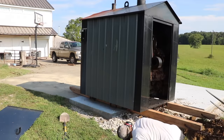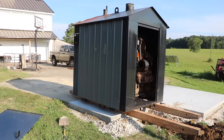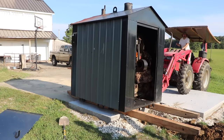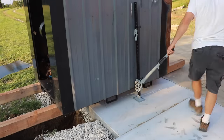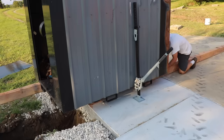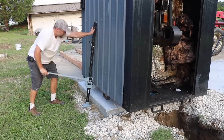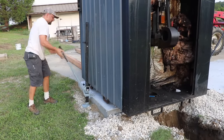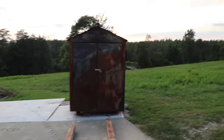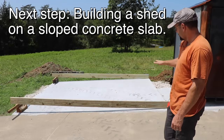Here it is all leveled out. I did one thing with this shed that's a little unusual, but there's reasons for it — the concrete is not level.